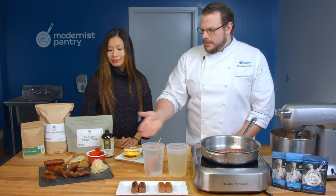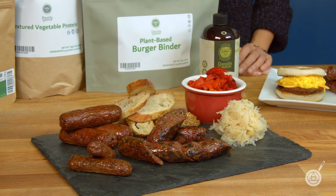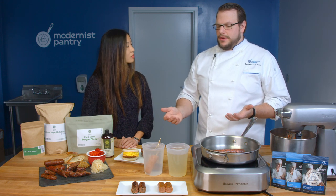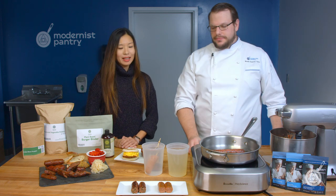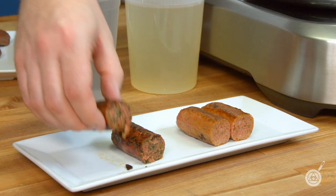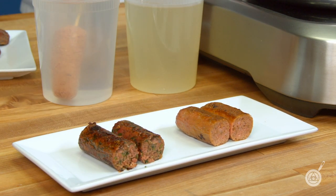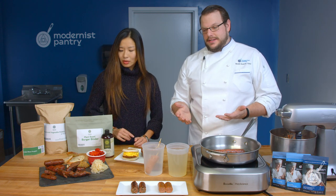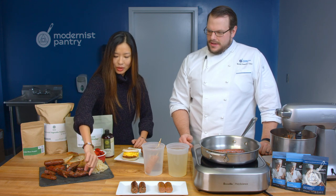You can present it like a charcuterie or breakfast sausage — whatever you want to do. Here's a comparison to the leading plant-based sausage you'd find in the grocery store. They're very similar in size. Ours has a little more traditional look with a darker, richer color. They both release fat when you squeeze them — freshly cooked, the fat is still nice and juicy inside. The proof is in the pudding.